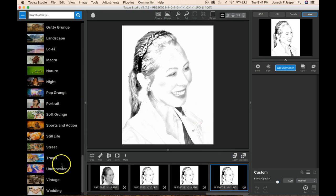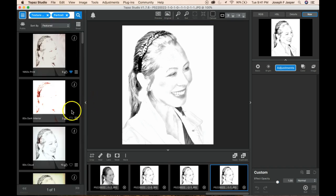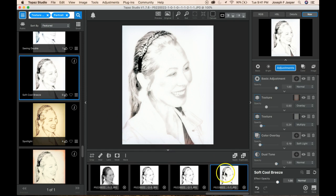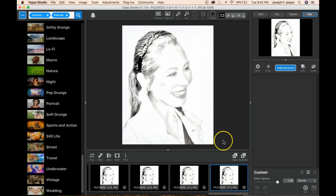Then of course you can always put on a textured effect. I'll just grab soft cold breeze — it gives it this nice, a little bit of charcoal or sepia sort of look. Get the amount you want, check apply, and we're done.